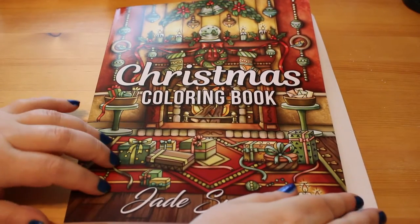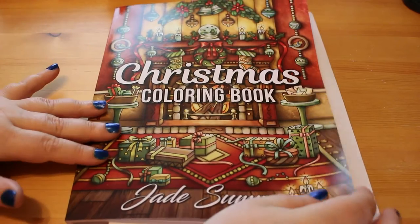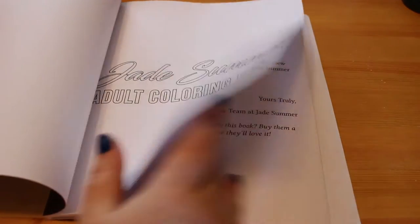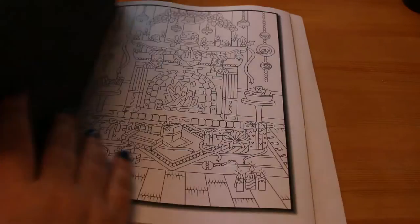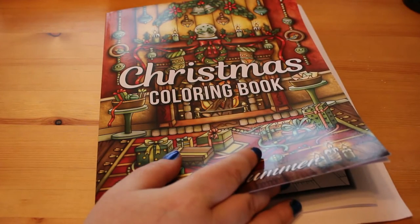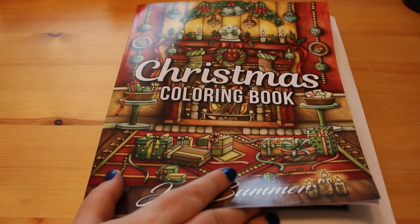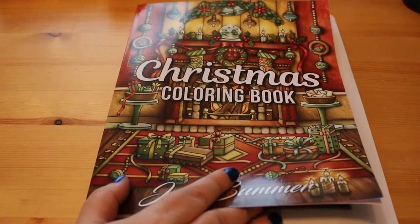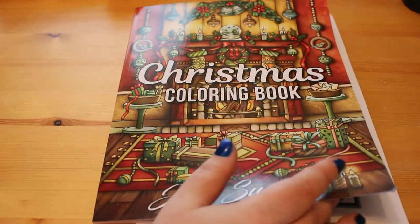As with all Jade Summer books, you get 25 images and two copies of each one. You also have the option to download a free PDF of the entire book by going to jadesummer.com and putting in the code which is in the back of the book. I'm really looking forward to this because I love Christmas — it's my favourite time of year. I love winter anyway, I'm a winter person.